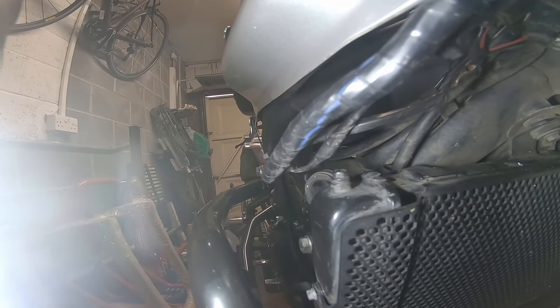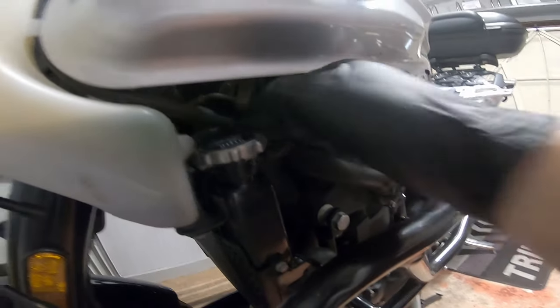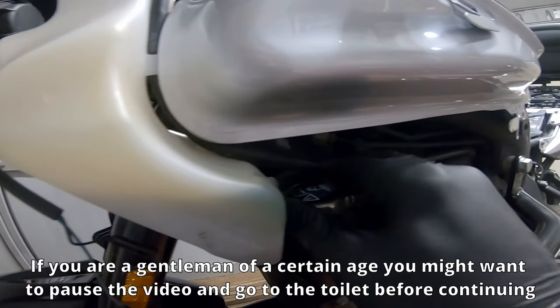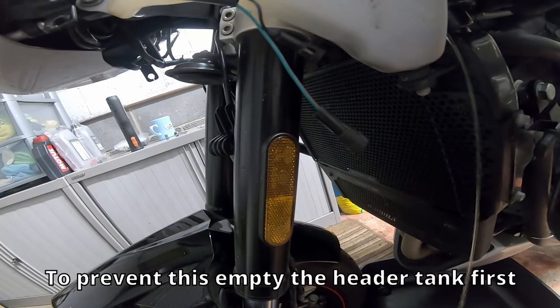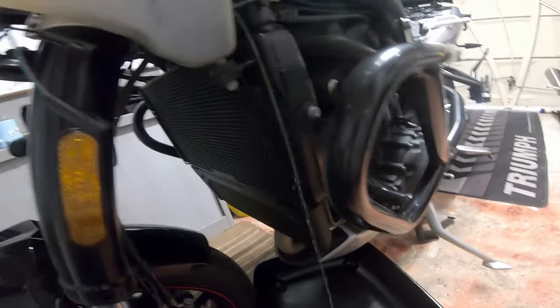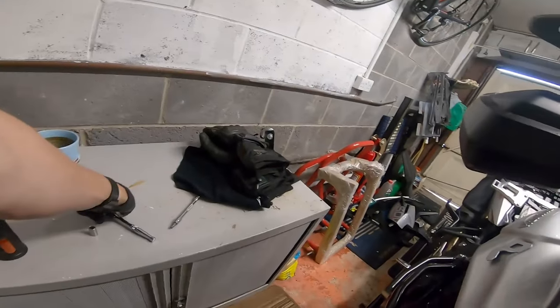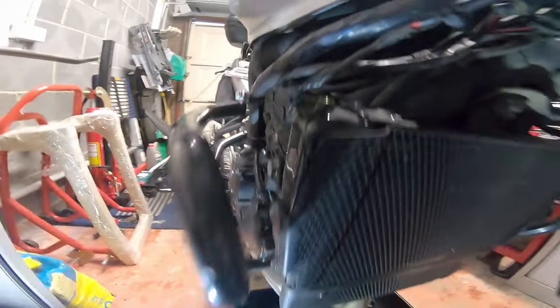Loosening the bleed screws will let the air out and let the coolant out, and we can take the opportunity to get in there and give everything a clean. Undo the radiator cap - it's buried in a bit and a bit tight. Coolant is already coming out. Now we're going to undo the bleed valve - this is a T27 Torx bit. It looks like you can use a spanner on it as well. Loosen that off and take it out - that's the bleed screw removed. You can see everything's just starting to drip now.